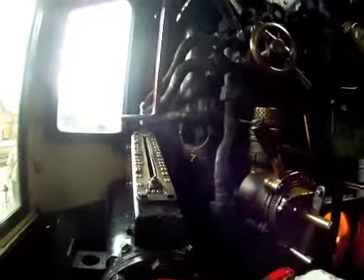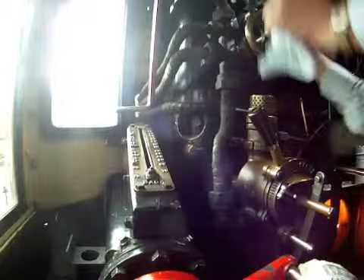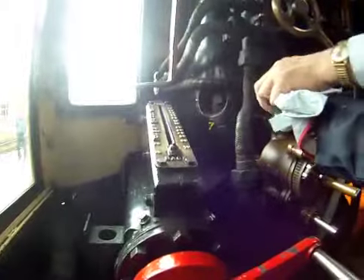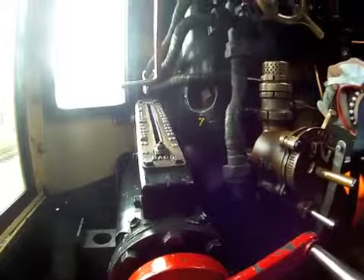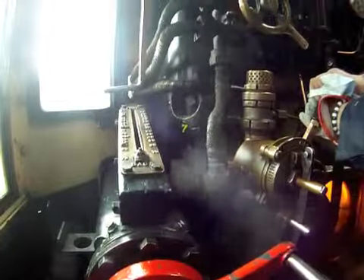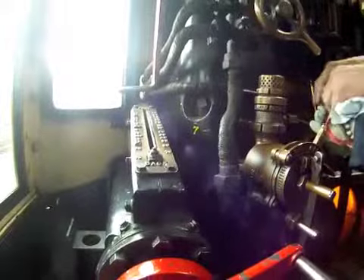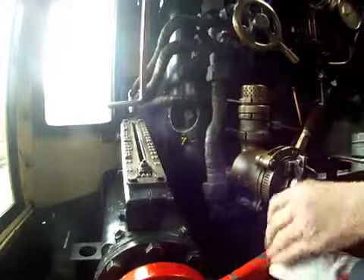I will operate the brake to start with on a rolling engine. That just creates a vacuum in the coach where we can operate the brake. If you move it to the left, the brake is off. You will not see this, but we've got a gauge now telling us that we're creating 21 inches of vacuum on the train. If you do that, you are allowing air in which operates the brake. We've got to leave that there now, so the brake is off.